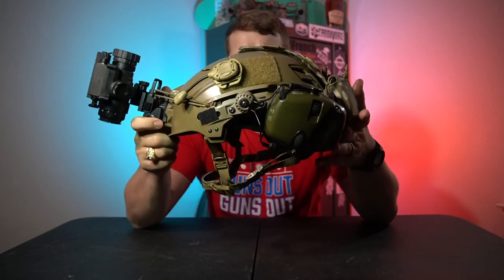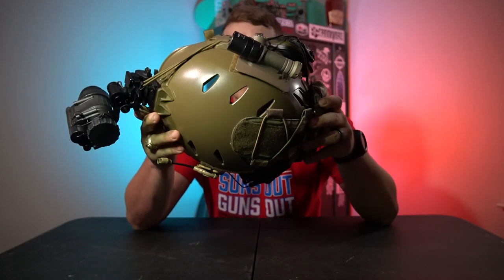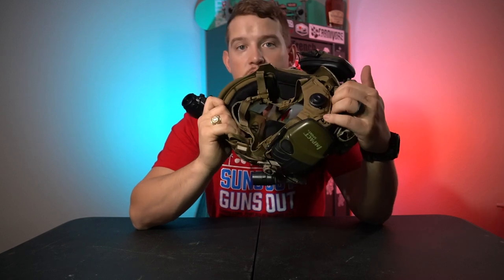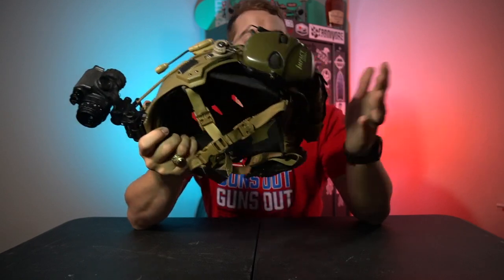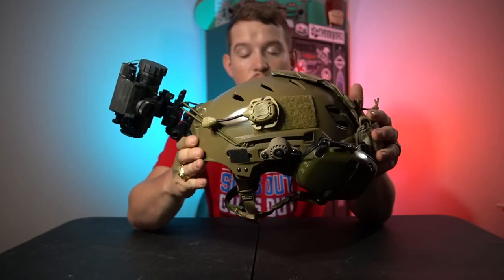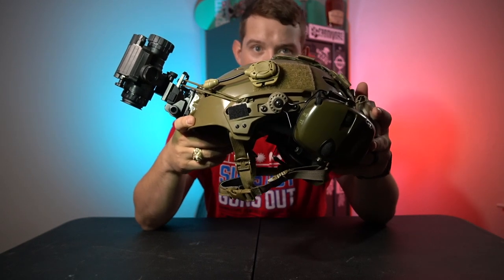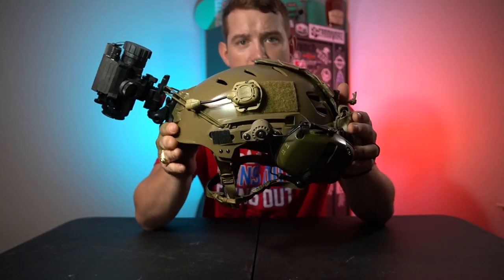The base of this helmet is a Team Wendy Exfil LTP bump — not a carbon, just a regular bump. I don't have any affiliation with Team Wendy. I've not used anything other than Team Wendy. I like the BOA closure system and the padding is nice. I've used their ballistic helmets in the past and other bumps. Size one, size two — I have a huge head. It's light, it's comfortable, and I barely have to use the BOA system unless I've been wearing it for four or five hours hunting at night.